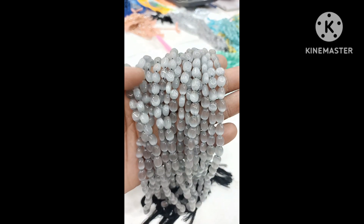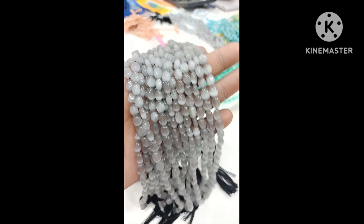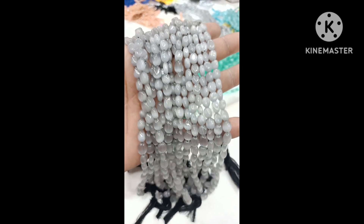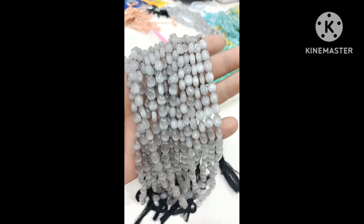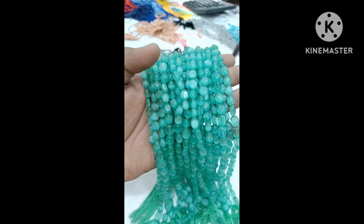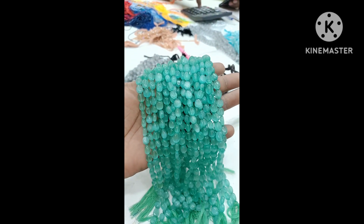Hi guys, this video is called Monalisa Beads. There are so many colors in this video. This one is called gray color shade, and the next color is the beautiful Rama green color. Shades are very good.